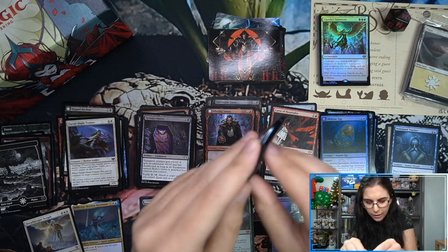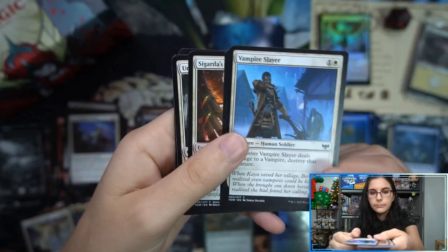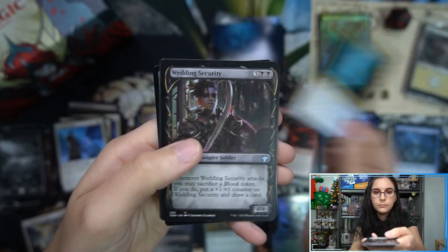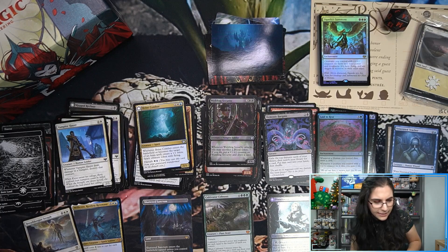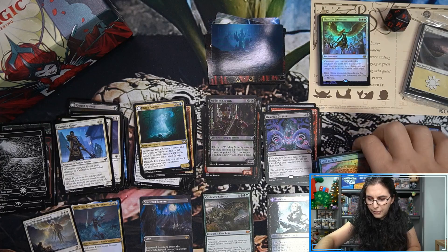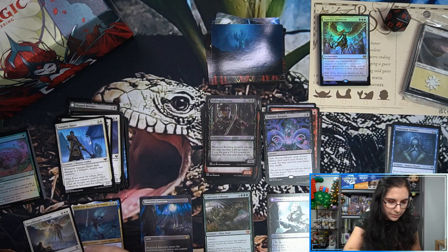Final pack — let's see if we can have some last pack magic. Regular Voldaren Estate art card. Demonic Bargain, Laid to Rest foil, and a card from the List as our last card of the pack. There are a few less packs now with set boosters so they do go a bit quicker.